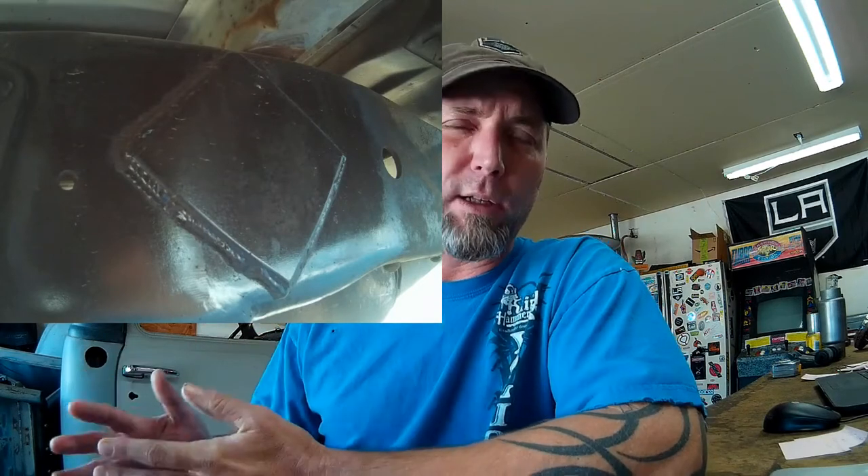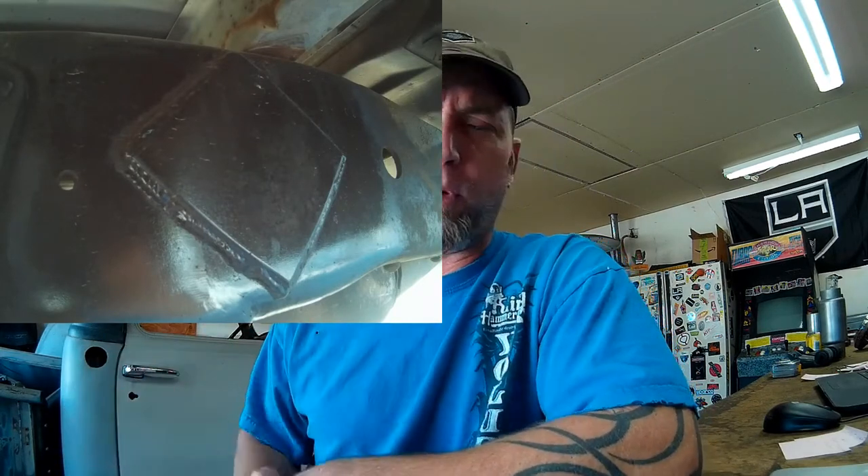Once I had the two frame sections welded together and plated on the outside to reinforce it, that's when the hard work really began. When you shorten the frame and take your 16 inches out of the section between the front bed bolts and the second row of bed bolts, there are a lot of items in that space that also need to be shortened — such as the drive shaft. You'll need to take length out of the drive shaft, so that'll have to go to a driveline shop, or you can do like I did: cut the end yoke off, shorten the tube, and weld the yoke back on. I don't have any driveline vibrations from that.